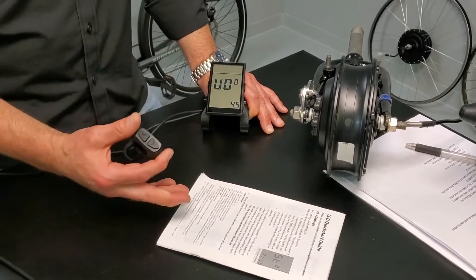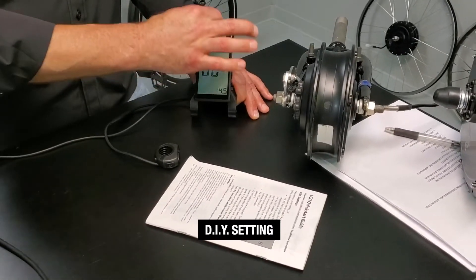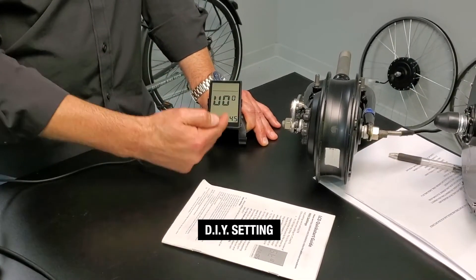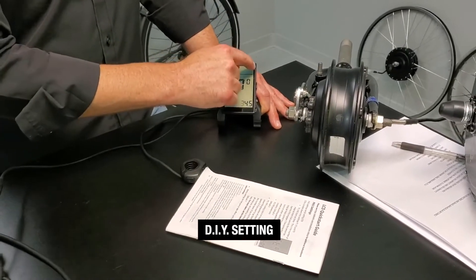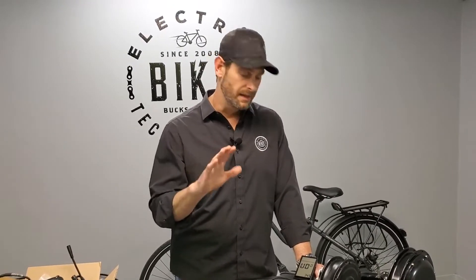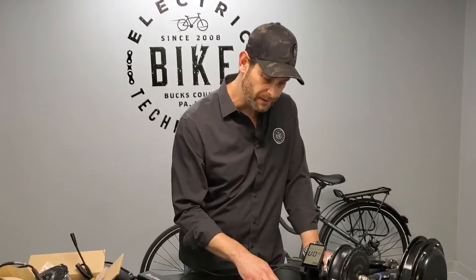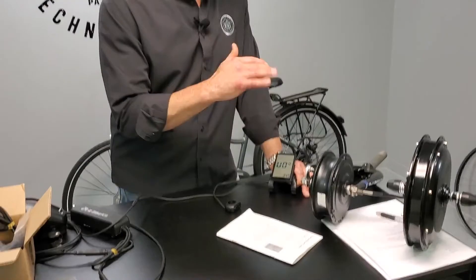Press it one more time and at the end of all the settings is where the DIY stuff comes in for a third-party battery. It's basically five segments of 20% each for the battery indicator on top of the LCD, and you can put in the voltage at each 20% increment going from right to left. You would really need the discharge curve of your third-party battery. Hardly anyone does this, but if you know what you're doing with discharge curves, you can create your own indicator. Please don't ask us about that. If you choose any of the standard options in ST5 — 36LI, 48LI, 36SLA, or 48SLA — we've already done the work there, mapped it out, and that indicator is going to be pretty accurate.